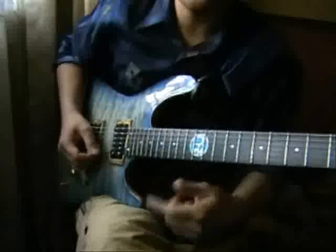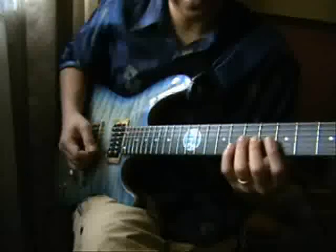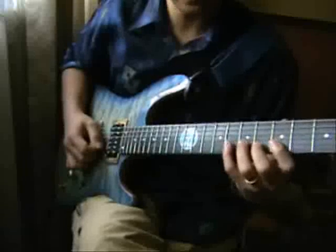Alright, that's the first set, and we're going to add the second set. The first set is the first, second, and third string. The second set will be the second, third, and fourth string — something like this. Here's the first set, and then here's the second set.